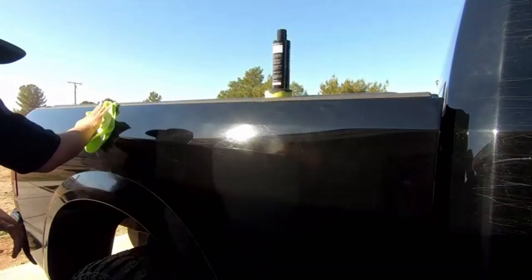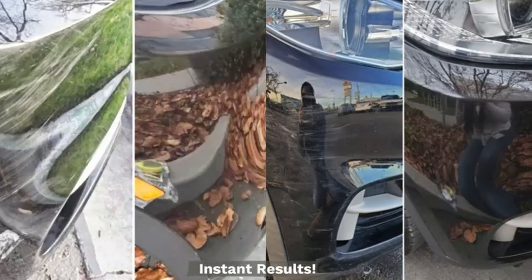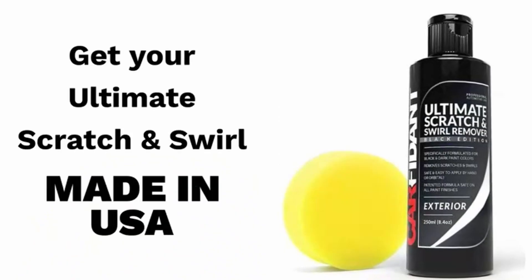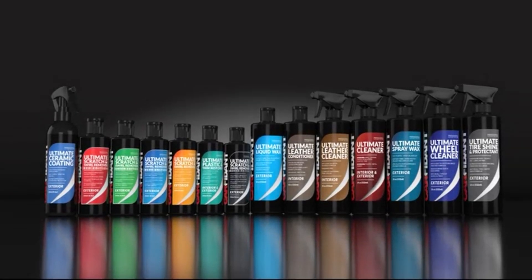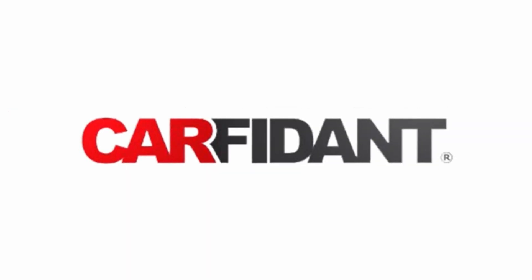The 3M Scratch and Scuff Removal Kit is ideal for removing light marks that occur during everyday driving, such as fingernail scratches, light scuffs from contact with other objects, brush marks from car washes, and more.